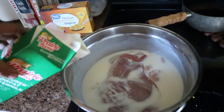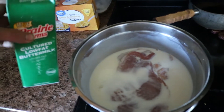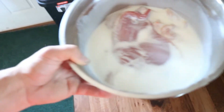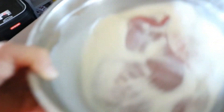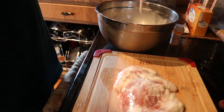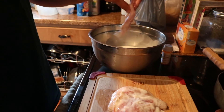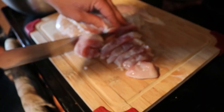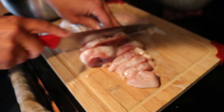I like to soak my turkey breast in some buttermilk. It has certain compounds in it that will actually break down and make that meat a little bit softer and a lot more tender and flavorful. Another thing that you can use is pickle juice if you don't have buttermilk in your fridge. You can do this before or after the buttermilk soak — it's probably better to do it before.